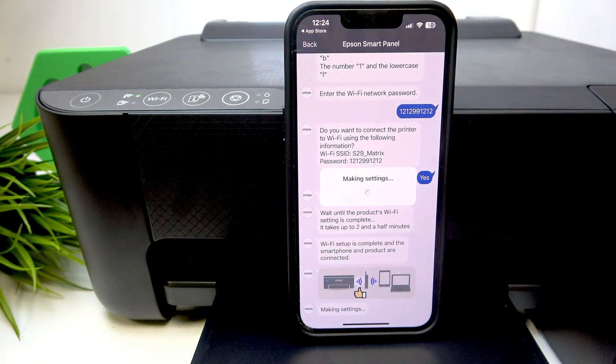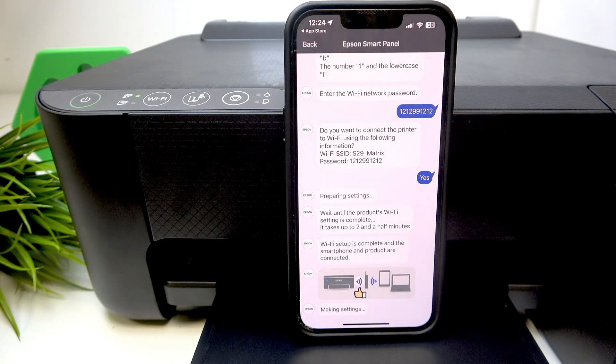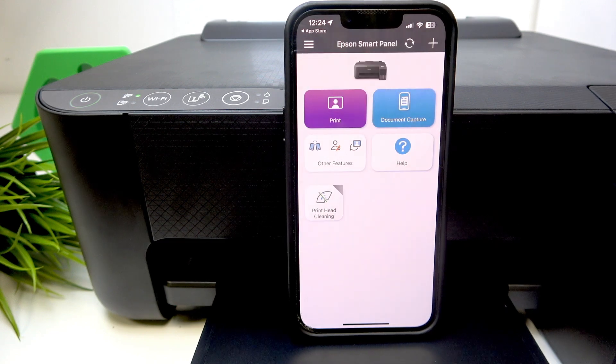Now click next. And that's it — the setup is complete!